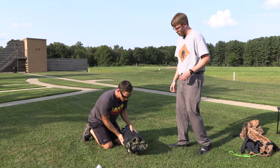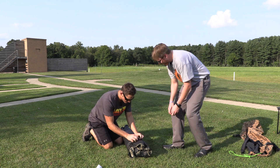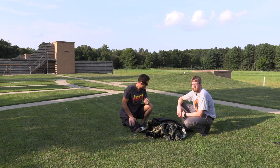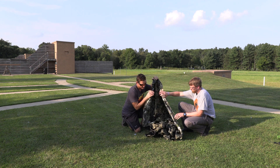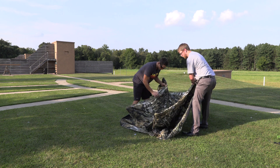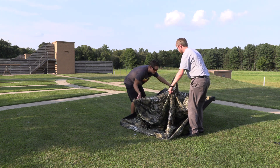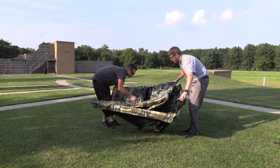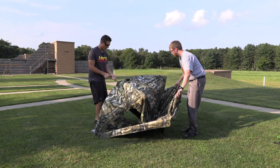This is our first time setting it up, so bear with us. Now that we have it out of the box, we're going to try to put this thing together and see the easy up. The directions say do the four sides first. It looks like you just got poles and they pop into place. Pops up very nice, very sturdy.